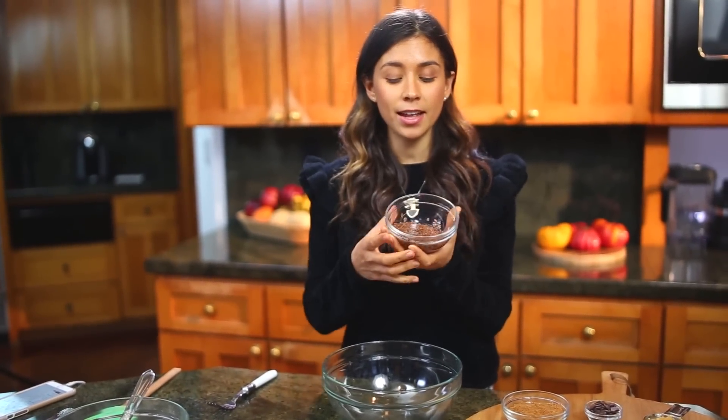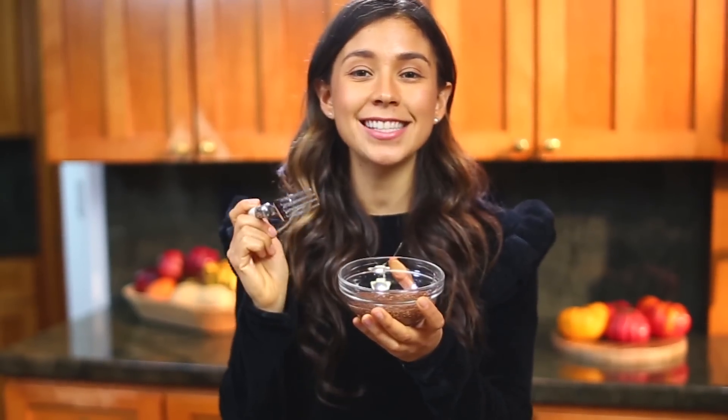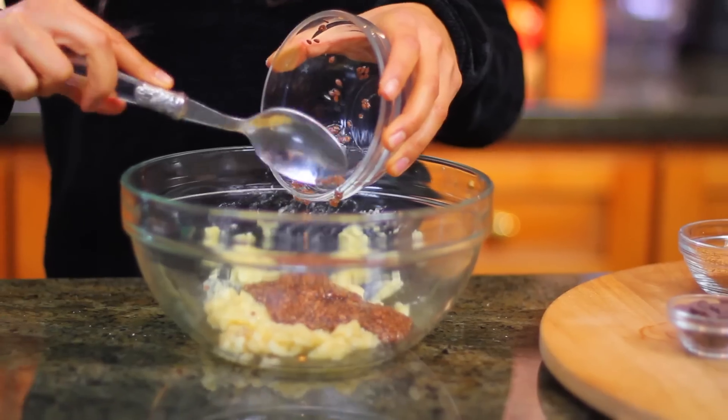The flax eggs are going to substitute eggs in this recipe. It's basically just two tablespoons of flax seeds with six tablespoons of water. You let it sit for about 10 minutes and then you have this gooey texture — a perfect egg substitute. And very nutritious because flax seeds are full of omega-3 fatty acids.